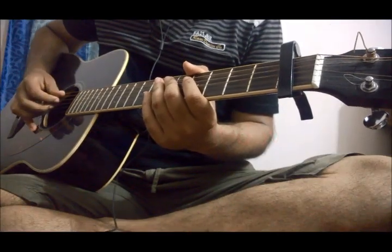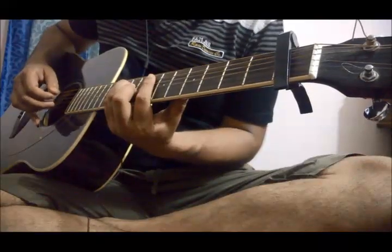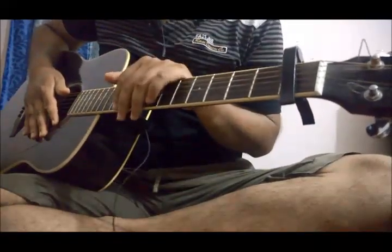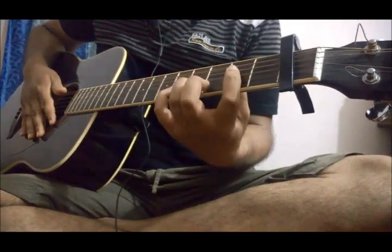Now I will show you how to play this intro. Most of you must have seen the intro being played here. I think this position is a little bit difficult to play, especially for the beginners. So I will show you a better position to play this intro — the easier one.